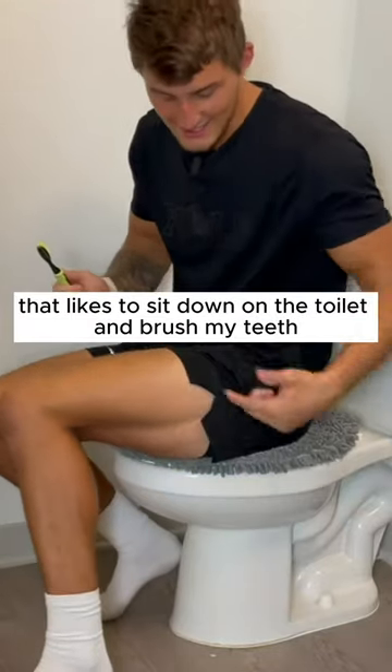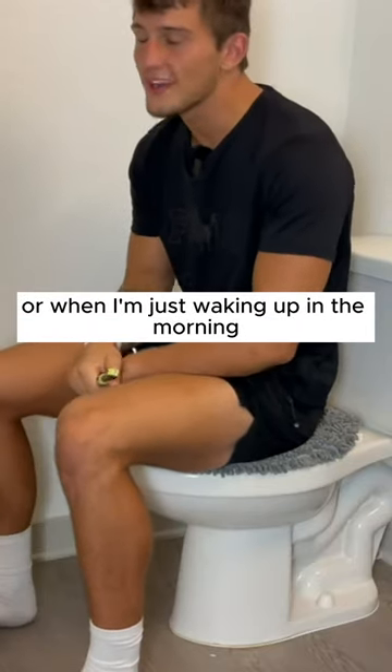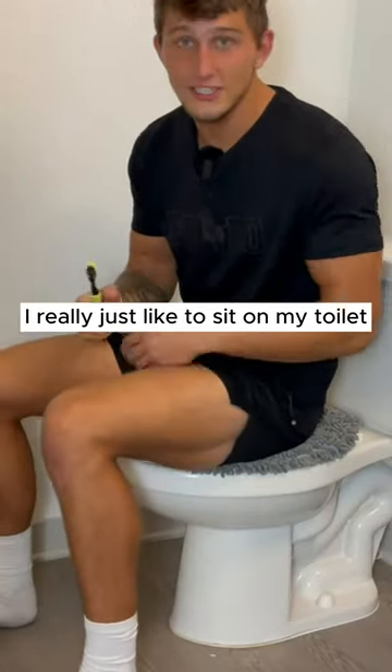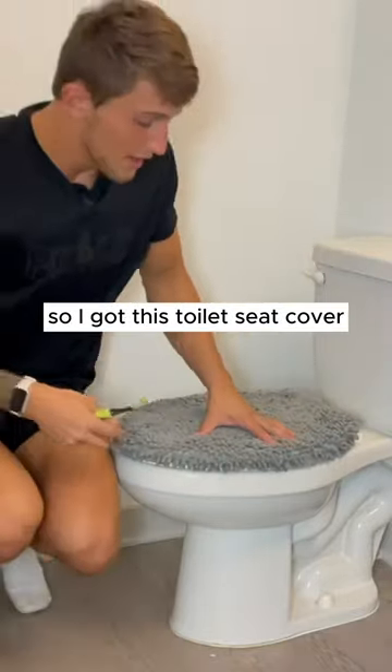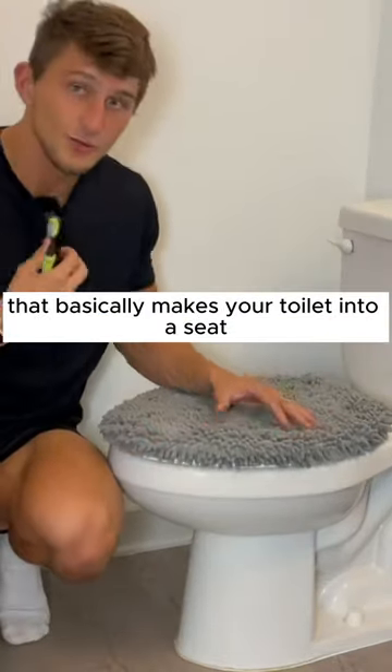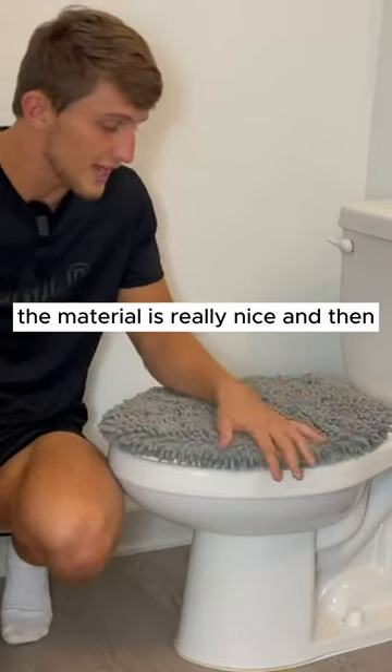I can't be the only person that likes to sit down on the toilet and brush my teeth, or when I'm just waking up in the morning. I really just like to sit on my toilet, so I got this toilet seat cover that basically makes your toilet into a seat. That's what I like about it — it's very soft and plush, the material is really nice.